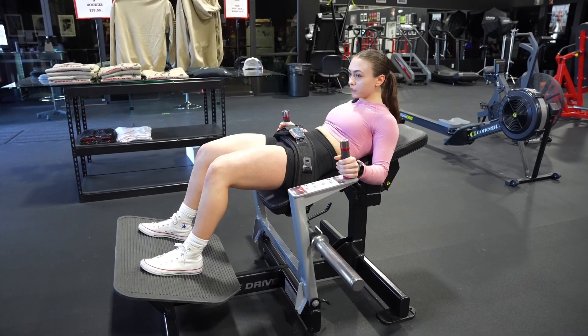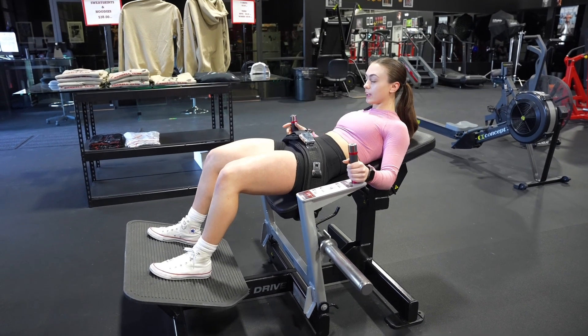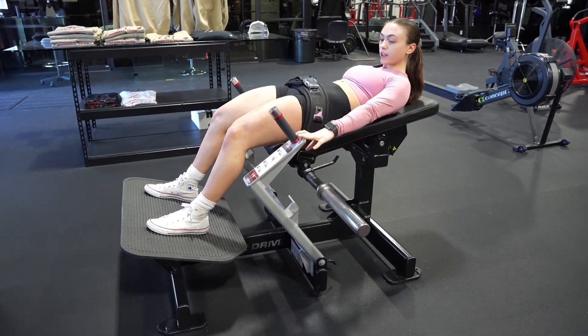Grab these handles, squeeze your core, chin neutral, looking forward, push the weight up, and then unlock the drive.